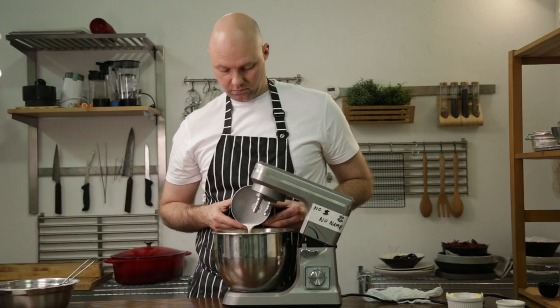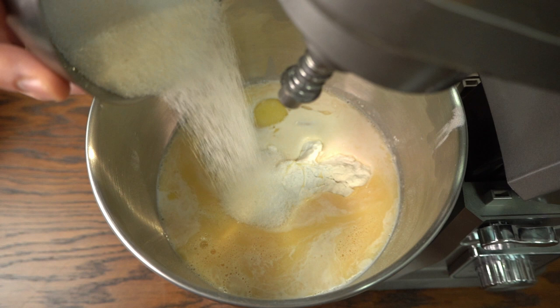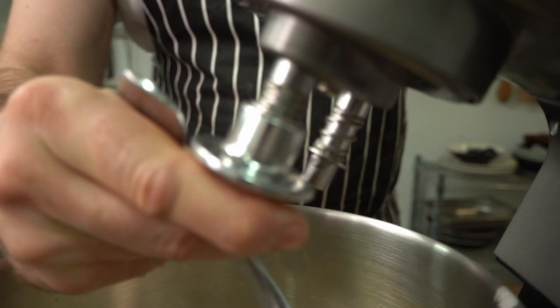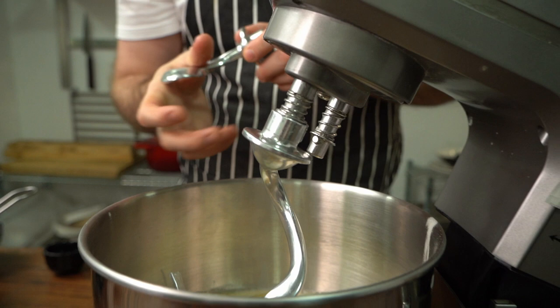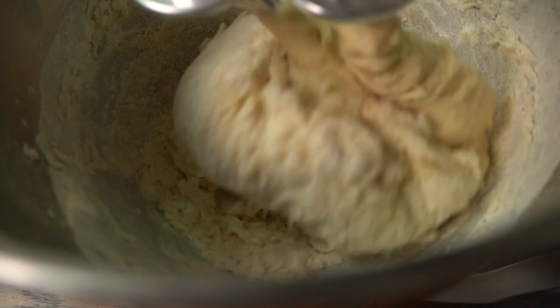Then add it to the mixing bowl with the flour and egg. Add the sugar in, as well as the salt. You want to use a dough hook attachment — don't try doing this with a paddle, tears will follow. Turn your mixer on medium speed and mix for 10 minutes until you have a smooth dough.